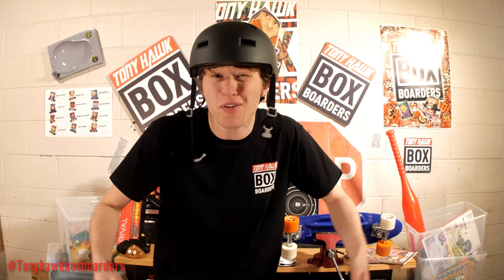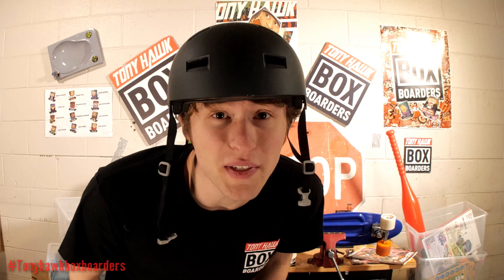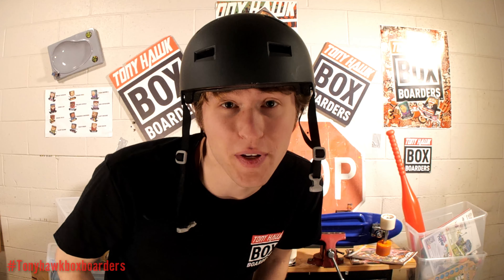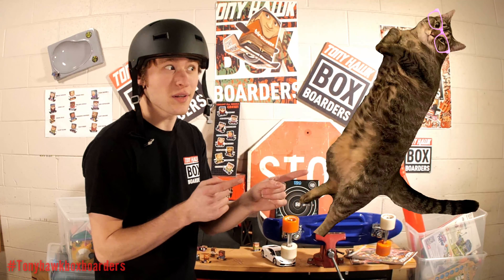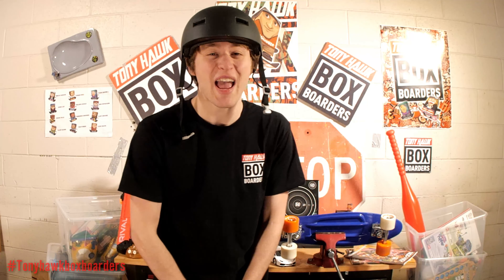Make sure you download the official Tony Hawk Box Boarder Studio app for either iPhone or Android. You can use this app to film and edit your videos. Once you finish your videos, make sure you post them to our social media pages with the hashtag TonyHawksBoxBoarders. Susan and our PR team is going to be checking every single post to choose the best videos of the week.